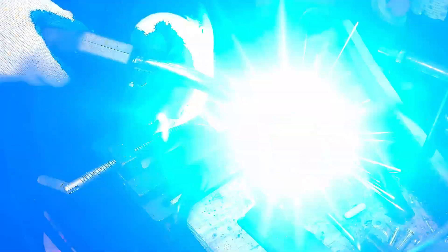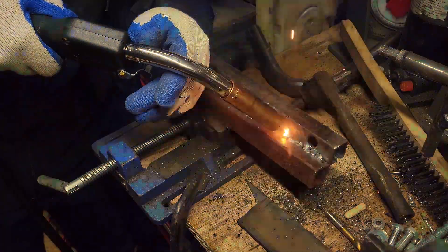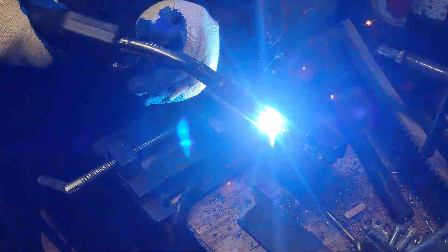Here I'm testing it out on thinner material — coming out pretty good. Towards the end you'll see the weld get even better as I get a feel for the machine.